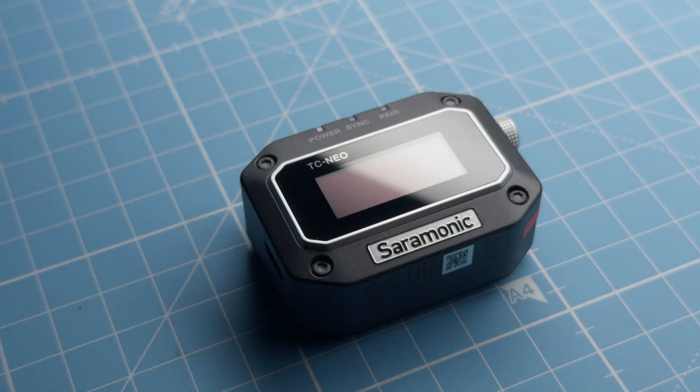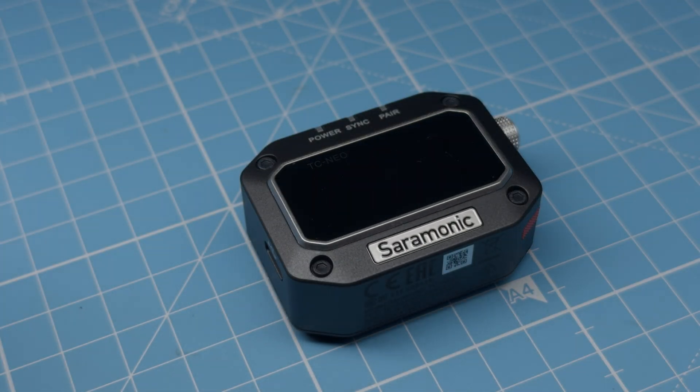What really interested me about the system was it includes timecode. Now you're going to say there's a ton of systems that have timecode built in — that's nothing new. There are lots of systems that do have timecode. But Saramonic have come out with their own little timecode boxes to go on your camera or into your audio recorder. The TC Neo is what they are called.